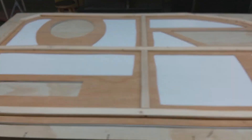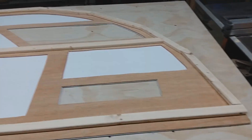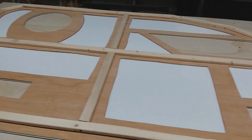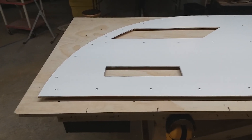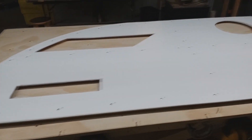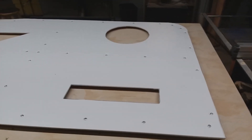I have one wall framed with both skins. It is complete and ready to be put on the trailer. I have to frame the second wall. The two skins have been glued and they are drying. I will do that Friday.